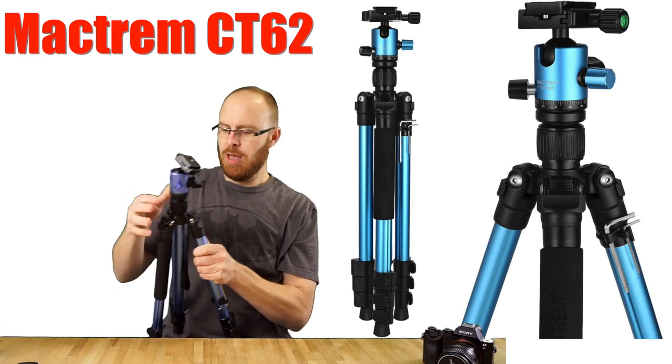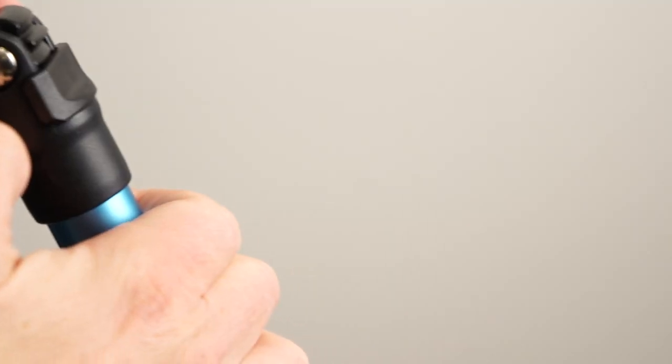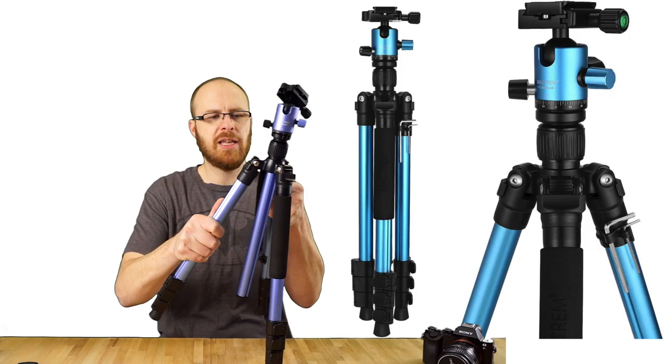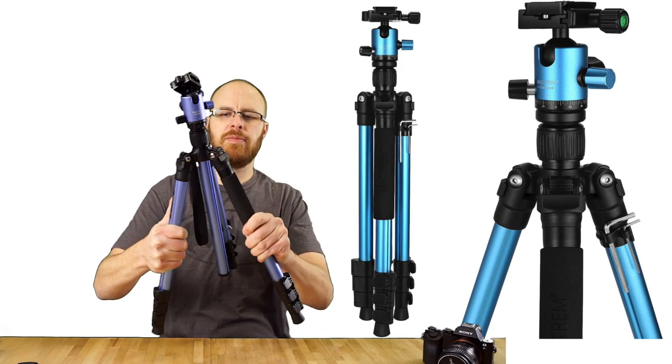And then you can loosen this. The legs have this little lever here that pulls out and slides in. If you leave it in, it'll go to the bottom setting, and you can just pull everything out. Push that in, like so.